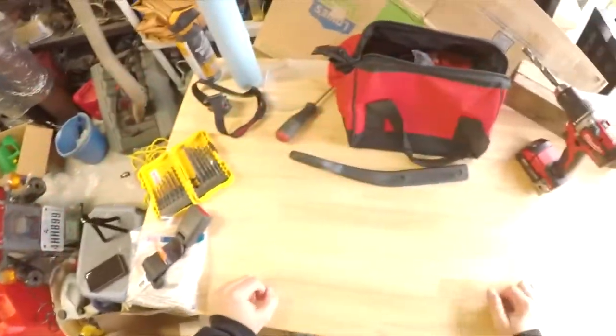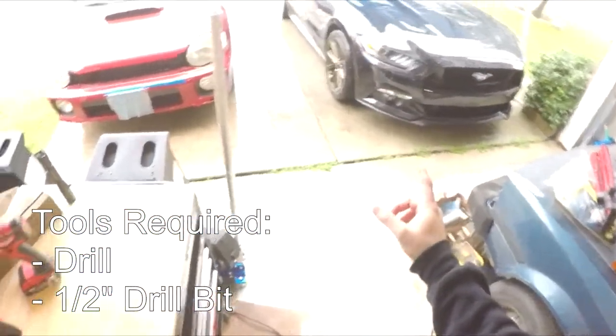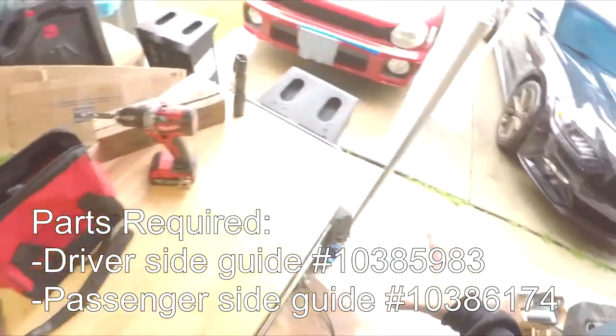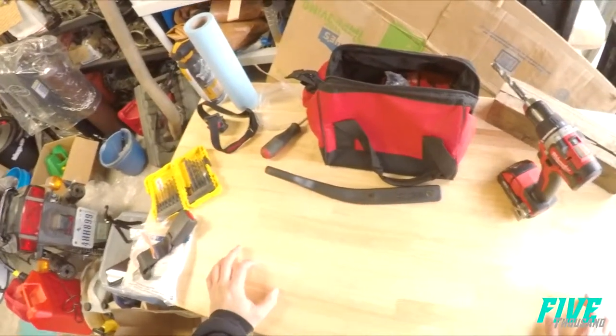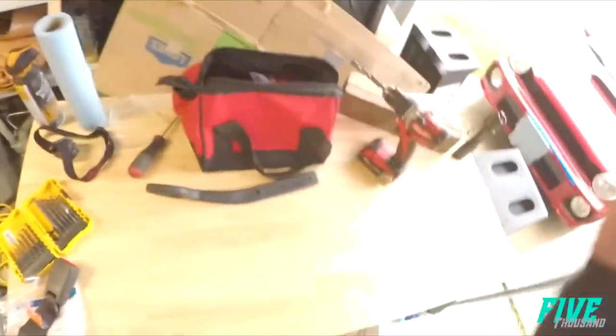Hey guys, 5,000 here. Today I'm going to be doing a seat belt modification for my 2017 Ford Mustang GT. This mod will work for any S550 — 2018, 2019, doesn't matter — the seats should all be the same. This was originally started by EcoSVO on the Mustang G6 forums, and I'll link it down below.